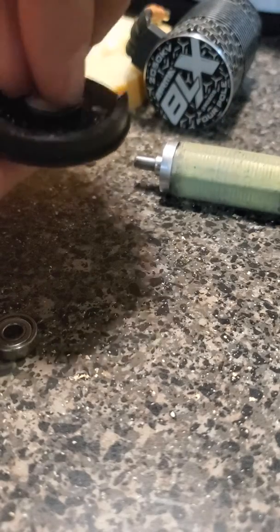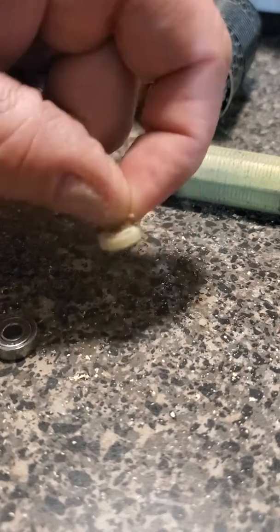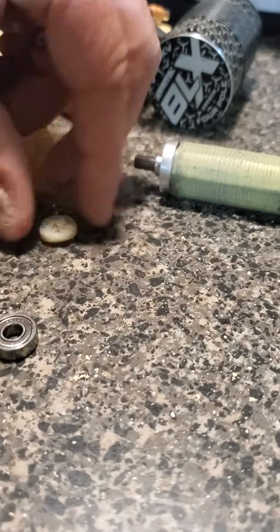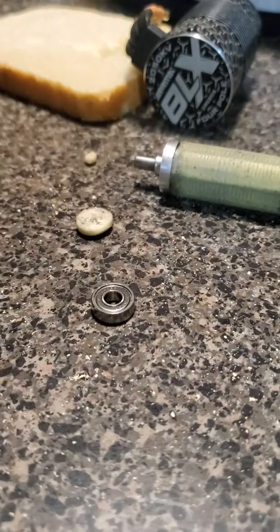When you're done, you end up with a hard piece of bread that's shaped like the bearing. I also saw in another forum post that other people use grease for the same thing — I was afraid to do that because I didn't want it to squirt out at me and make a mess. Anyway, thanks for watching.